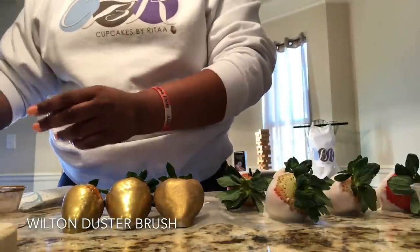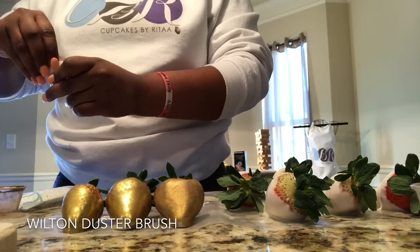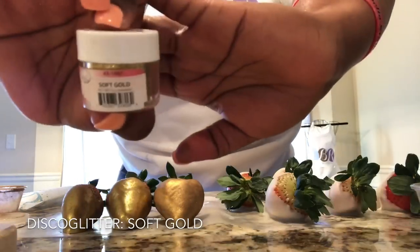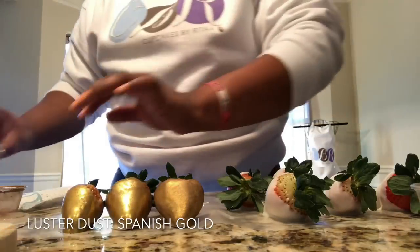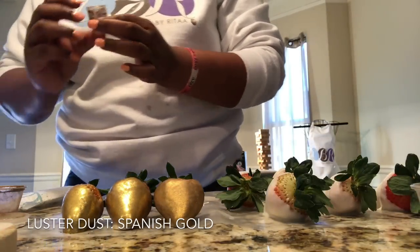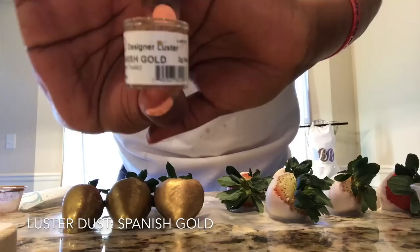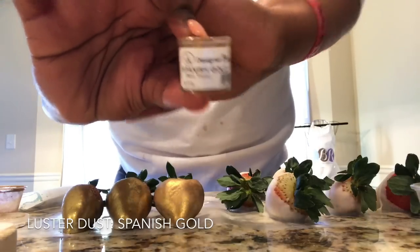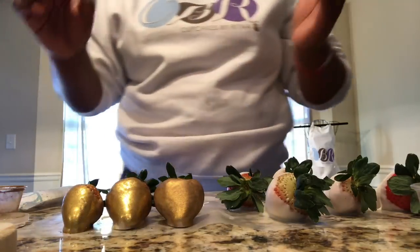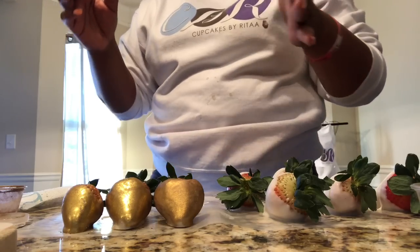I have my disco glitter — it's a soft gold. And I also have my luster dust, which is a Spanish gold. The Spanish gold is a lot richer in my opinion. I really like using it because it just gives a more shiny effect.